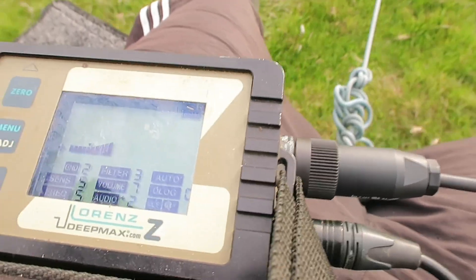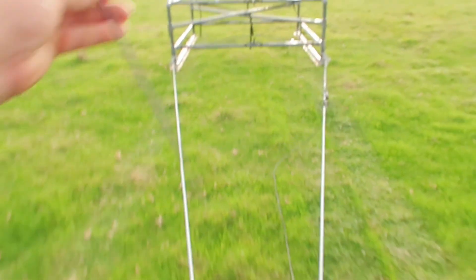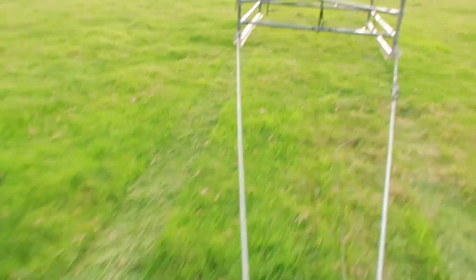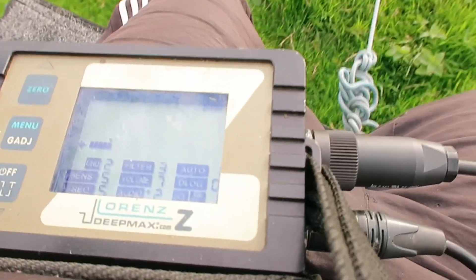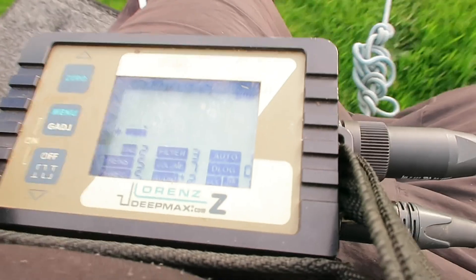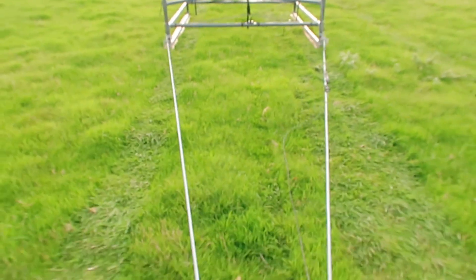Third, filter: set to three. This is the sweet spot — a good balance between cutting down EMI and maintaining quick enough response speed to register targets properly. Too high on the filter and you might slow response too much and miss things; too low and you let too much noise in. Fourth, sensitivity SNS: set to five. For these large coils, SNS five provides a very stable yet highly sensitive setting, letting you cover ground effectively without introducing excessive background noise. The recommended settings are: DEL3, auto zero, filter three, SNS five.